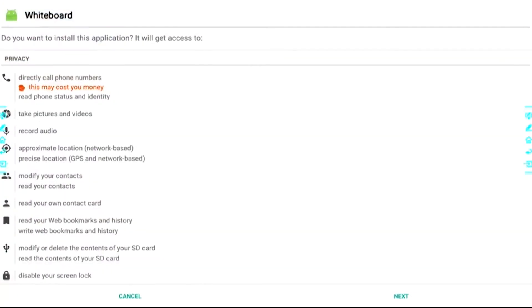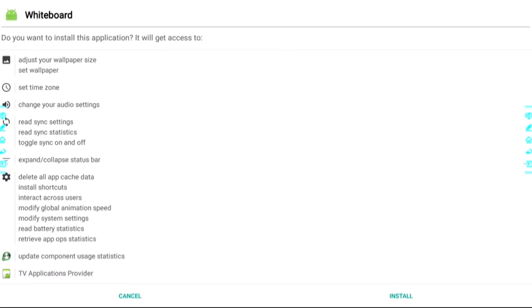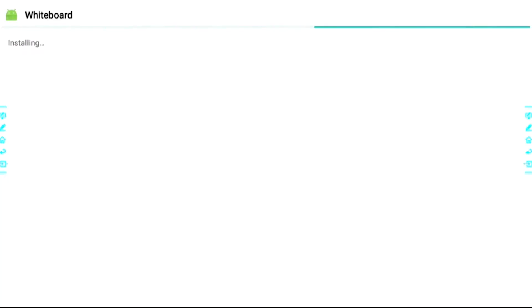When the installation is completed it will tell you by saying 'app installed.' After that's done, we will be able to take a look at the new features of the whiteboard.